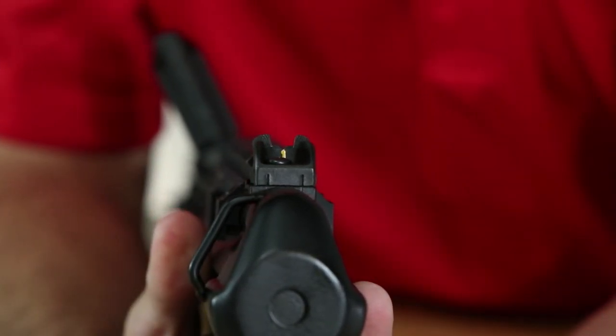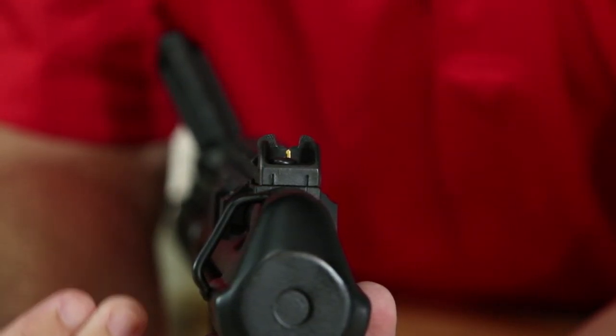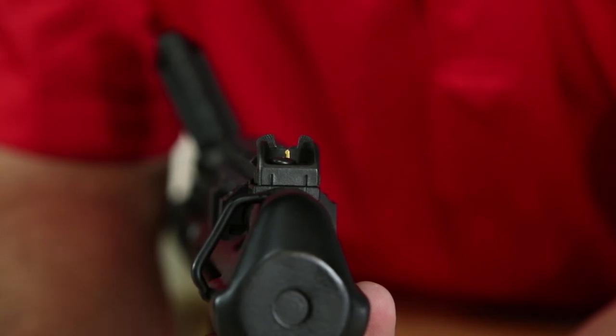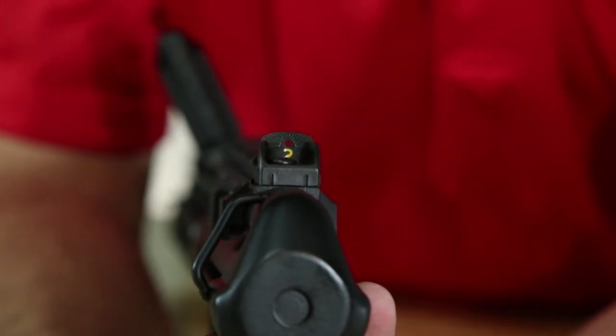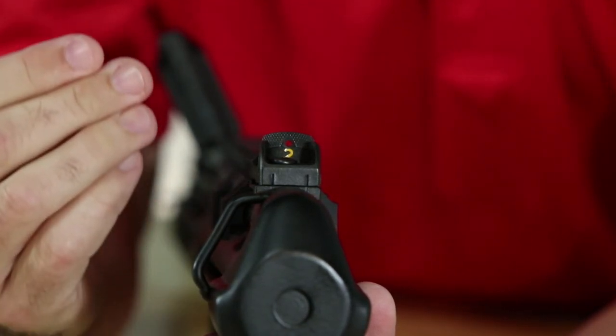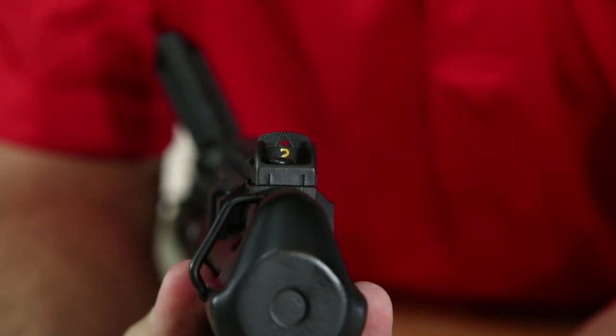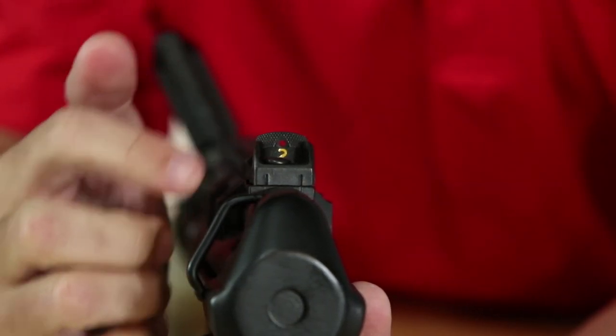Those numbers relate to an actual distance for zero of 100 meters, 200, 300, or 400. So the shooter would estimate his range to target and then set his sights on whatever that distance would be. But you have to affect your actual zero first, which would include the adjustment of elevation through this diopter drum.